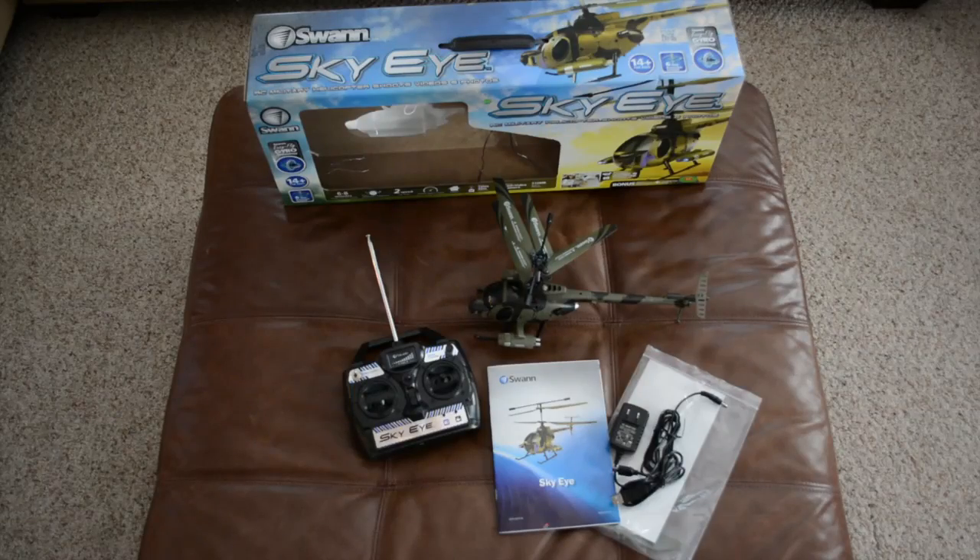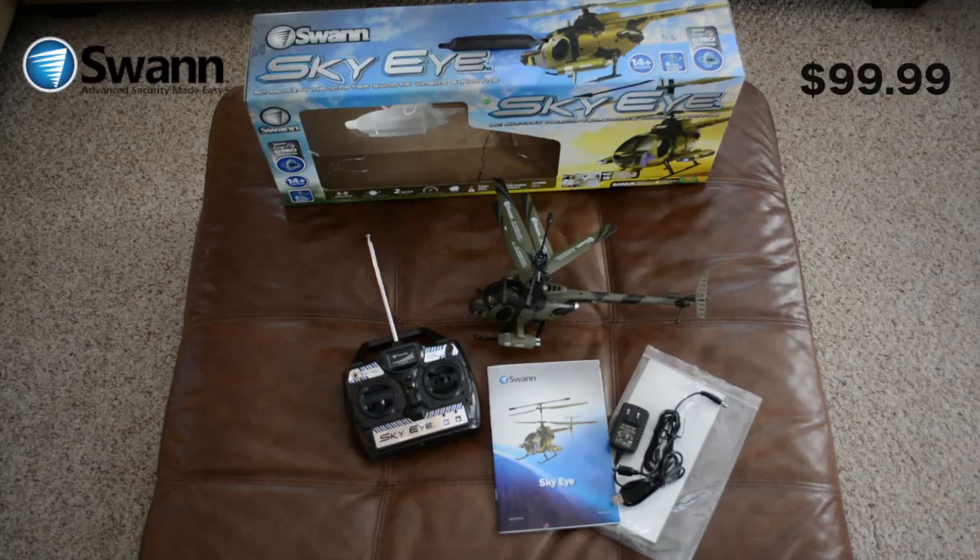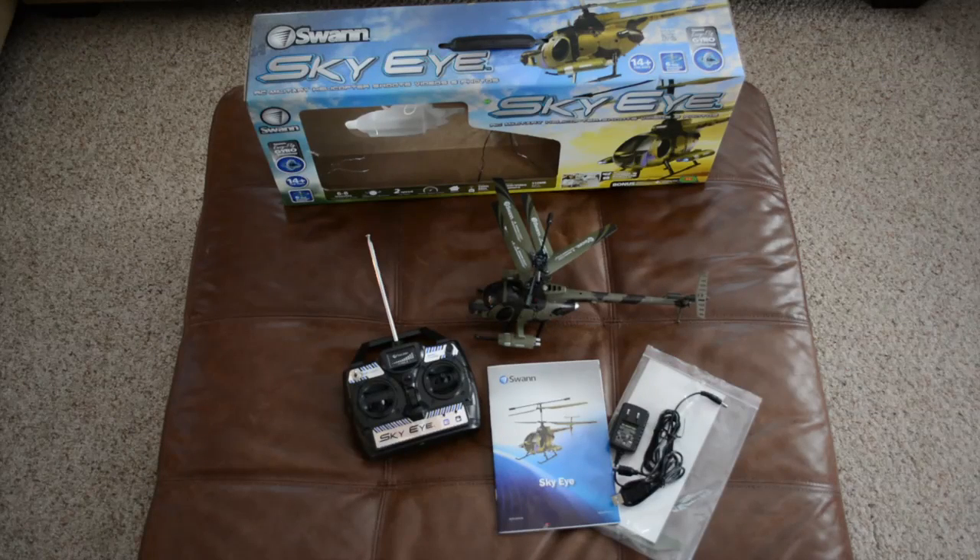Hey guys, it's Larry Greenberg and today we're taking a look at the SWAN SkyEye radio-controlled military helicopter with video. This radio-controlled helicopter from SWAN sells for $99.99 and it is an intermediate-level helicopter, meaning you'll need some familiarity with radio-controlled helicopters in order to fly it properly because of all the controls built in. It also has the ability to shoot still images and record video while flying.